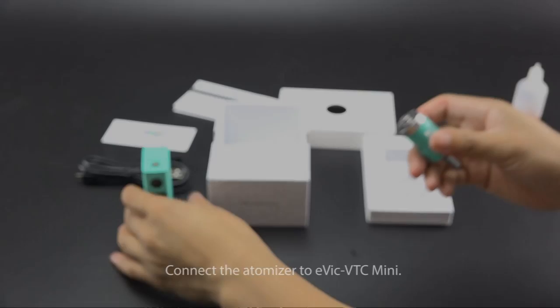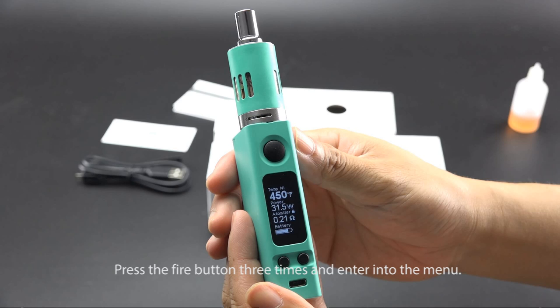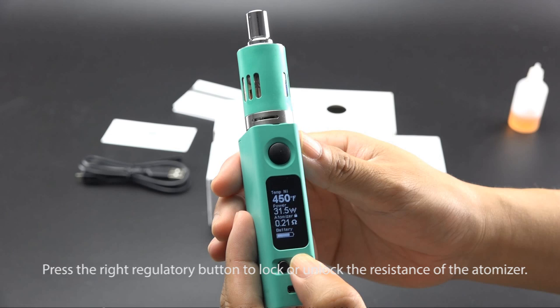Connect the Atomizer to the Evic VTC Mini. To lock or unlock the Atomizer Resistance in VT Mode, press the fire button 3 times to enter the menu. Press the left regulatory button 2 times and the third row will blink. Then press the right regulatory button to lock or unlock the resistance. When the lock sign is displayed, it indicates the resistance is locked.